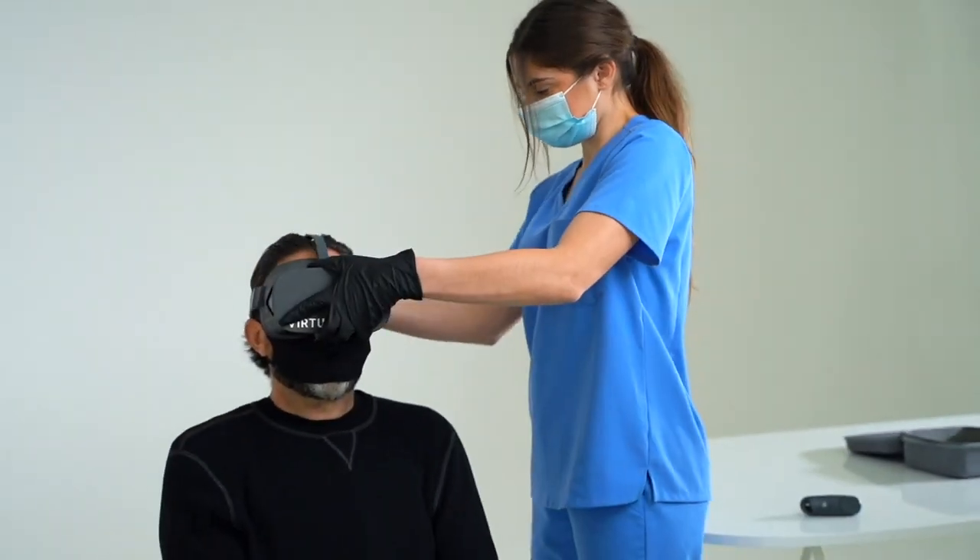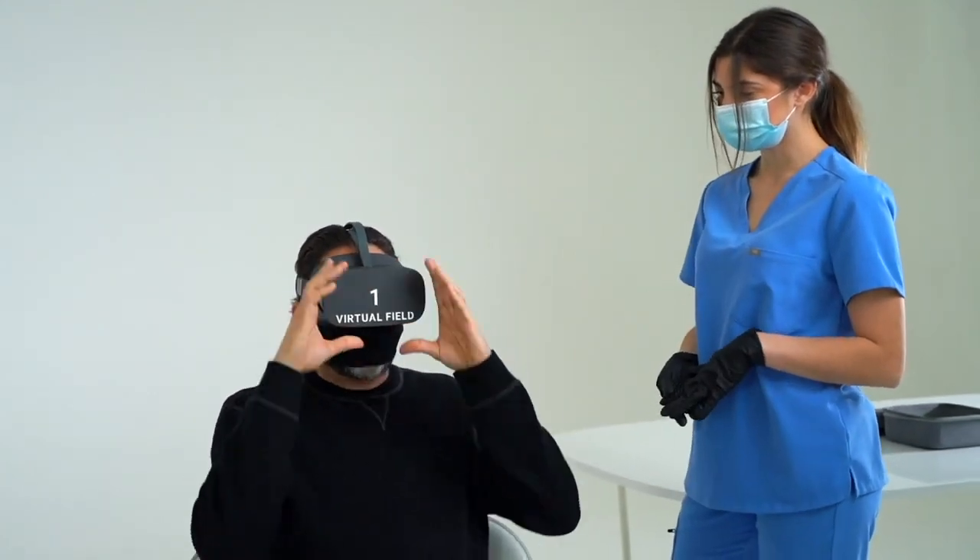If you prefer, your patients can wear their distance glasses or contacts instead of trial lenses. Most glasses will fit comfortably into the headset.